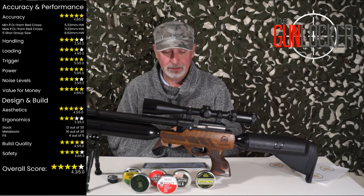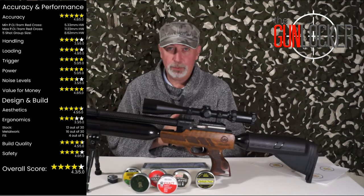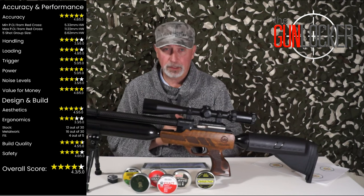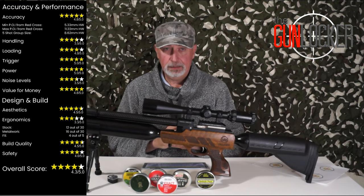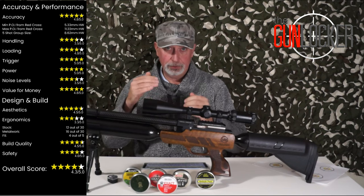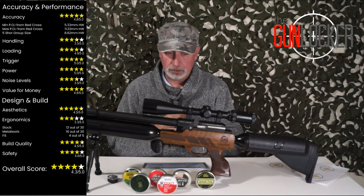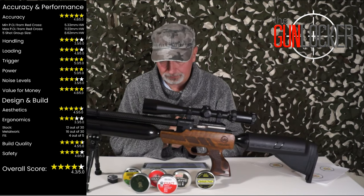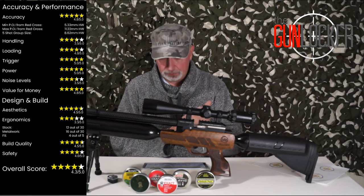Loading — 14-shot mag, indexes well, loads well, shoots well — 4 out of 5 stars. The trigger has been set up for my daughter and she absolutely loves it — I'm giving it 5 out of 5 stars because it's just very, very nice. In truth it really is a nice trigger unit. Power — 11.92 foot pound using 8.44 grain Jazz Beam Match Diablo pellets. It's finely tuned. You've got to be careful not to use heavier pellets or that'll push it over the 12 foot pound mark.